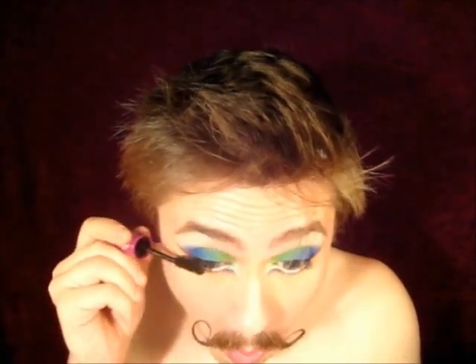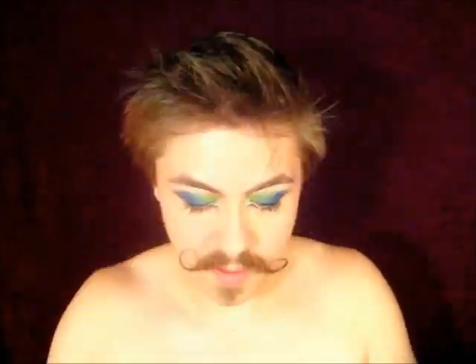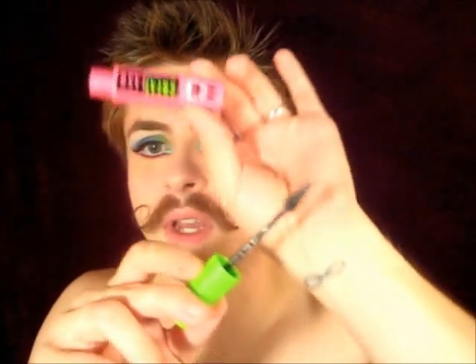Mascara time! I use Maybelline Falsies on the top lashes because I like the brush, and then on the bottom lashes I'm going to use Maybelline's Great Lash mascara with this tiny pyramid-like cone-shaped wand because I find it very, very easy to use on the bottom lashes.